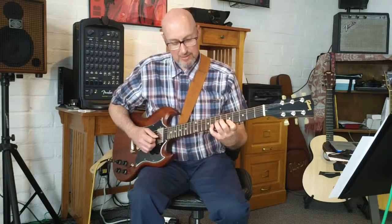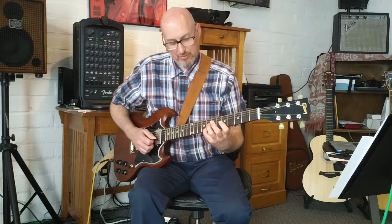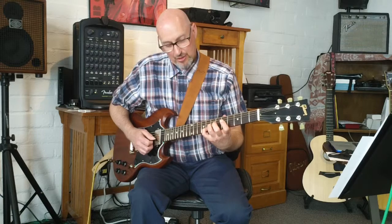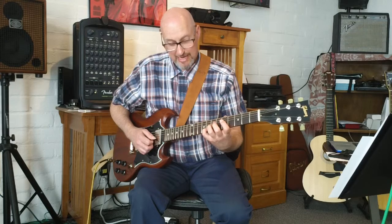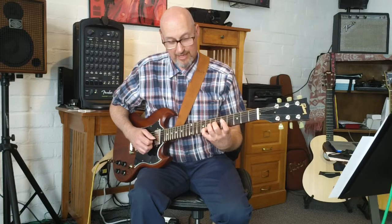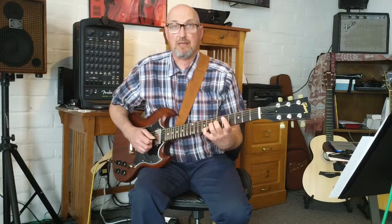And then the last note is this bend where we put our pinky on the B string, second string, eighth fret, and we put our ring finger on the third string, seventh fret, and we're going to keep the second string stationary and bend the third string up a whole step. You might want to put your middle finger on the third string as added support, or not — whatever works easiest.